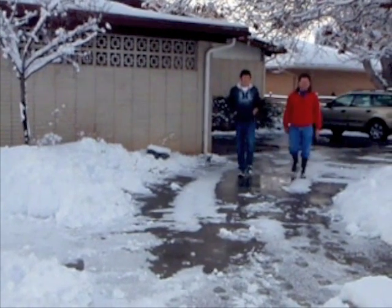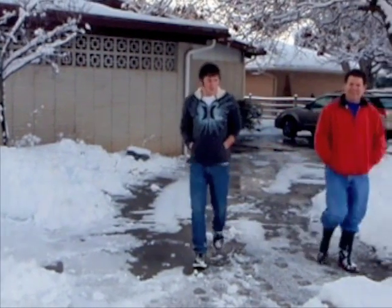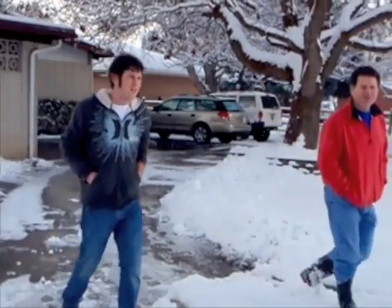So here we are, February 14th, 2009. It's kind of a snowy day, and we're going to go take a look at our boat, so come along with us.